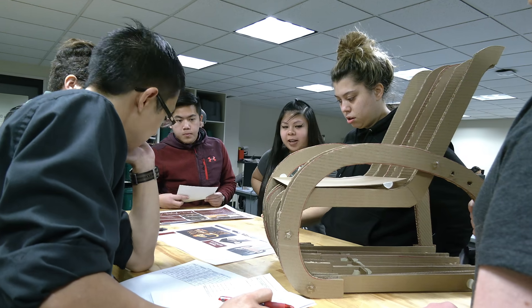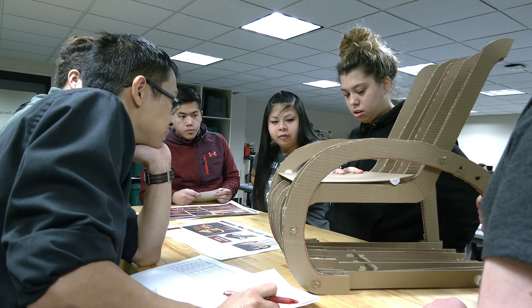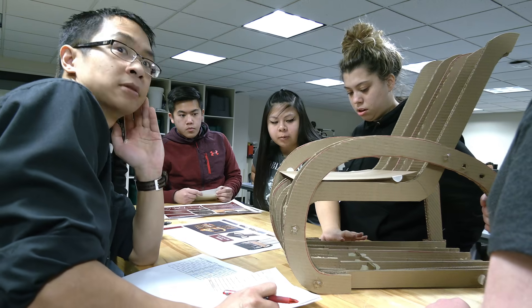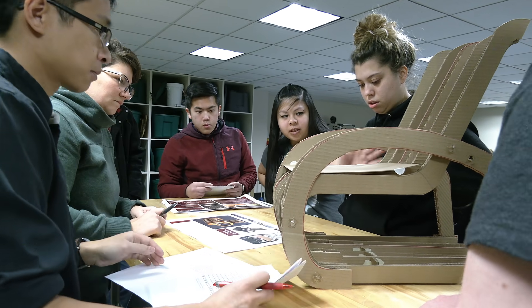There was a lot of learning with this model — thinking about having it more flat to fit the body, as well as taking material down here, and deciding whether to make this adjustable or not.